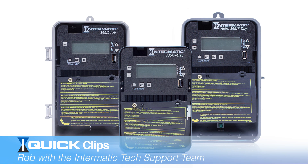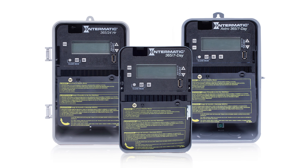Hello, this is Rob from Intermatic Tech Support. This quick clip video is going to show you how to set holidays on an ET2000 electronic control timer.